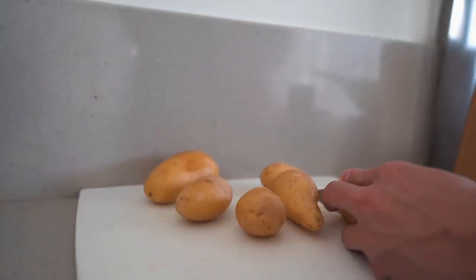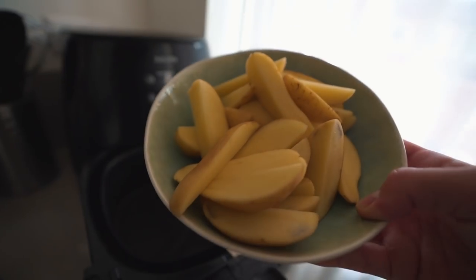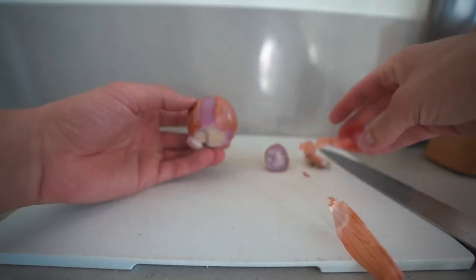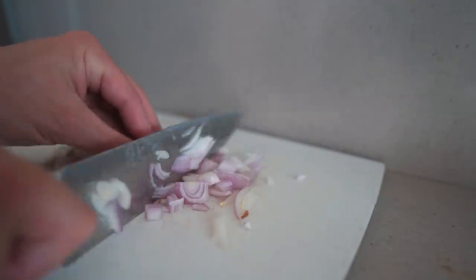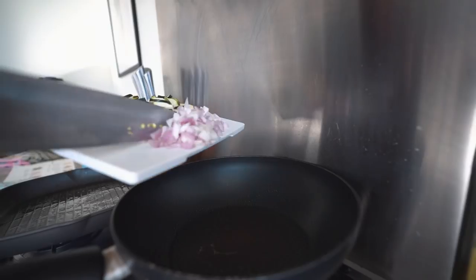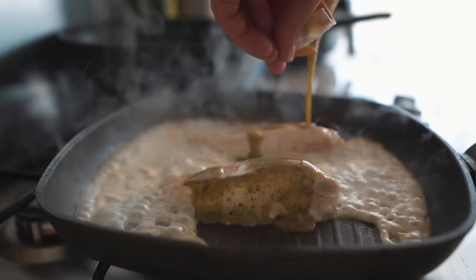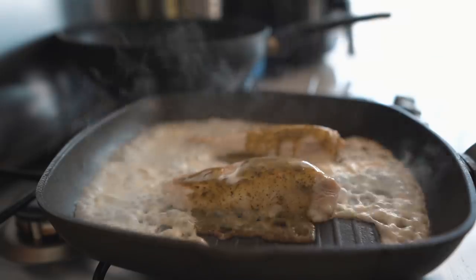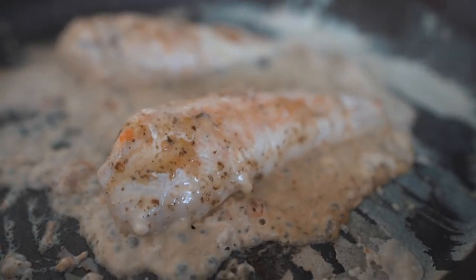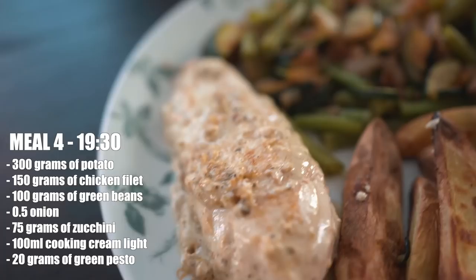For dinner, cooking up something fairly simple. We got some potatoes which we're going to cut in parts and put in the air fryer — it only takes about 12 minutes. You can also do it in the oven, about 30 to 35 minutes. In the meantime we're cutting the vegetables: onion, zucchini, and green beans. We start by frying the onion and zucchini, and in another pan we fry the chicken fillet — about one and a half minutes on each side, three minutes total. Then we add some light cooking cream and green pesto, put the fire on low, and let it cook for five to six minutes so the chicken really absorbs the sauce. It will cook in the sauce and be freaking juicy.